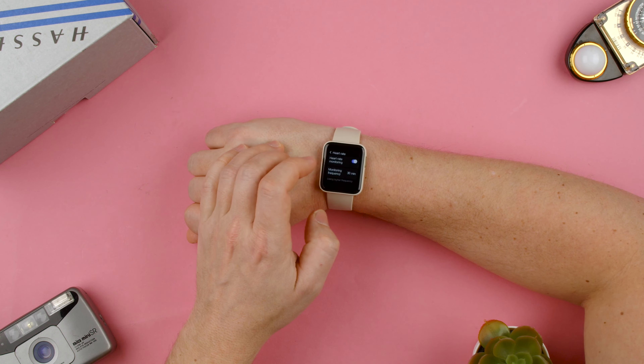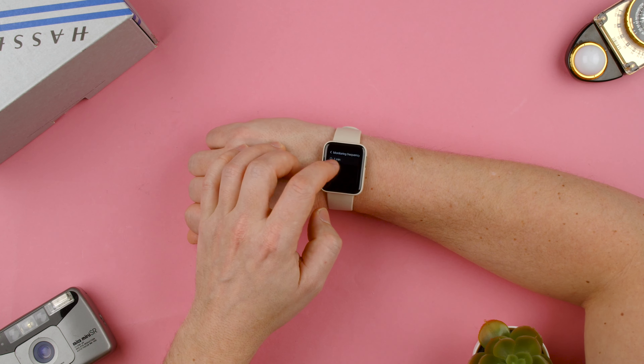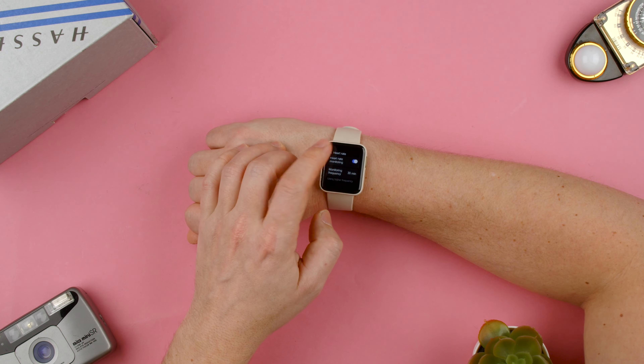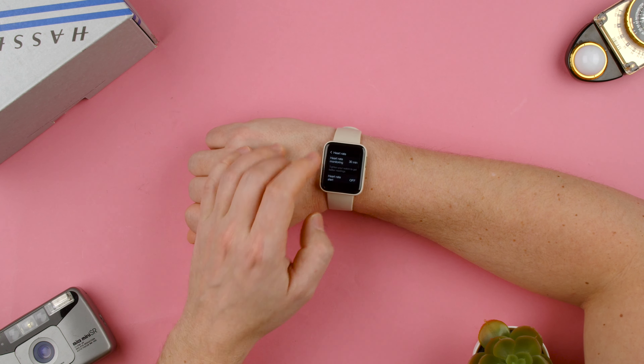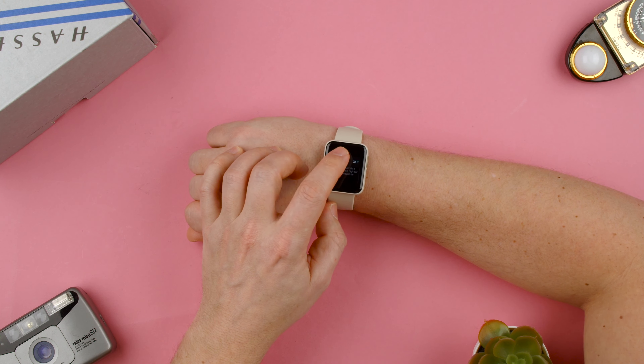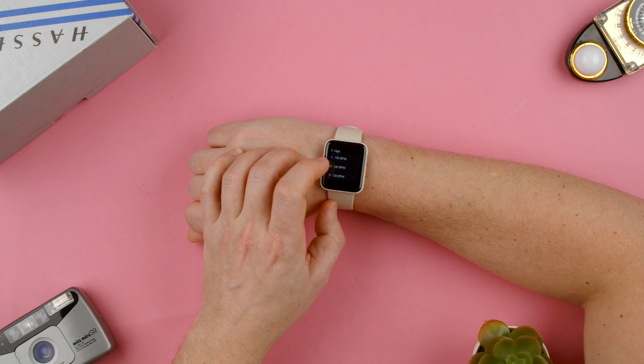Here we can check how often we want to check the heart rate — so every 30 minutes, 10 minutes, 1 minute, or 5 minutes. We can also turn it off if we don't want to use it, so we can take it off — heart rate off — and then there's the high setting.